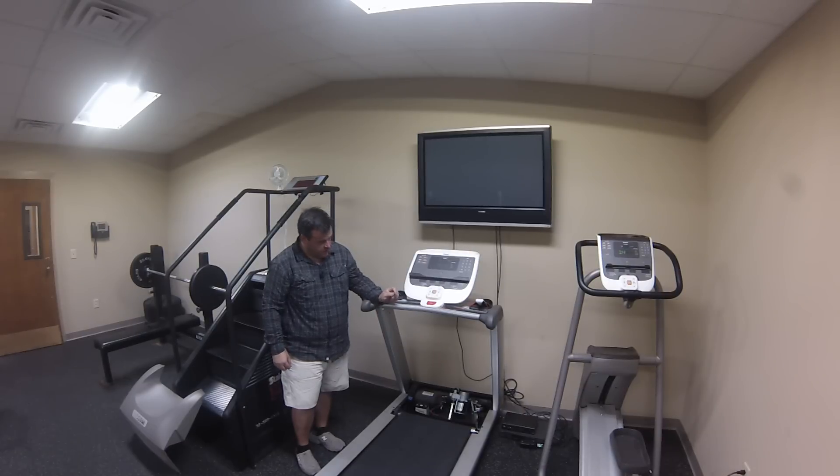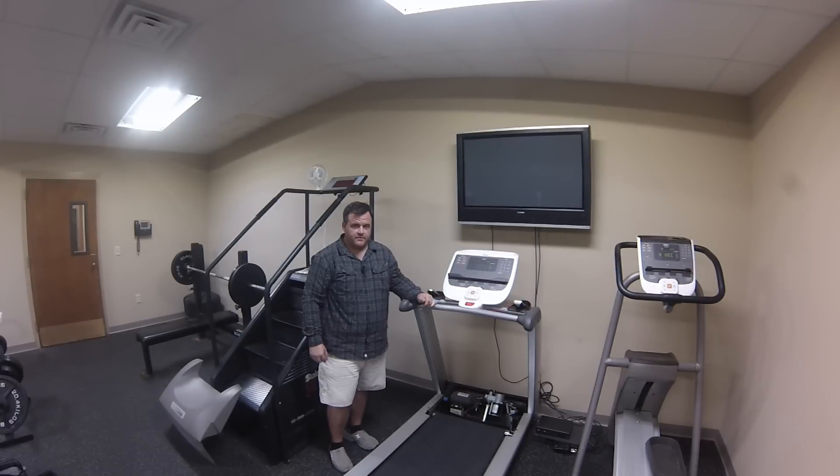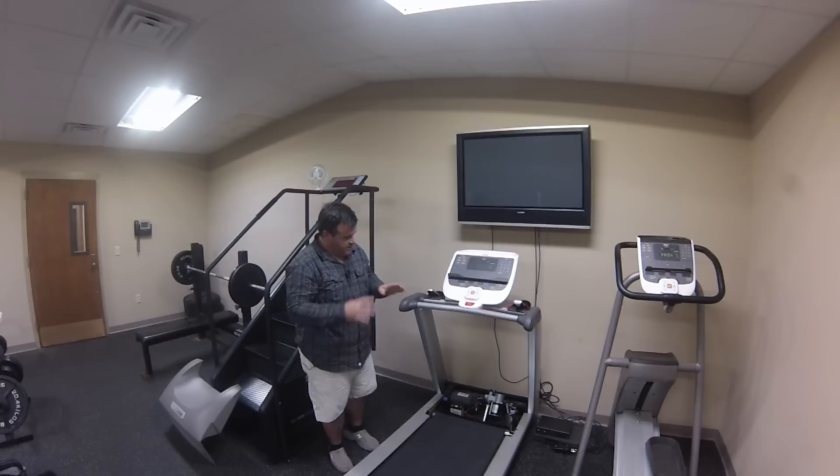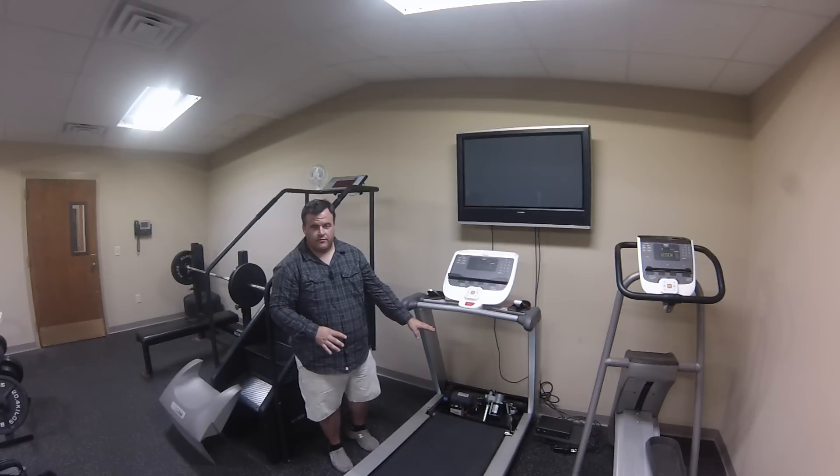You can go a little further and test the controller if you want to, and we might get into that later. But for the time being, if you have no belt movement and the motor tests good, on this type of treadmill you'll be looking at a bad controller.